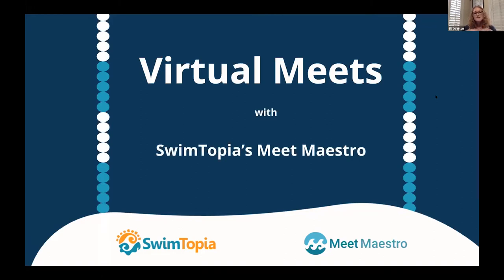Just a bit of housekeeping while we still have people coming in — we have a really big sign-up today. If there's any lagging with your Zoom, you might want to turn off your videos. If everyone can please stay muted, that would really help. We do want to hear your questions and concerns, so please use the chat feature. Tracy will be monitoring chat while I'm talking, and when Tracy's demoing Meet Maestro, I'll monitor chat and we'll be answering your questions.